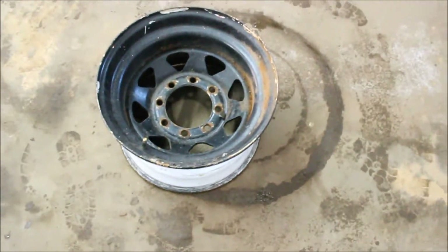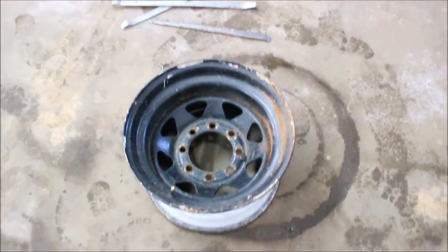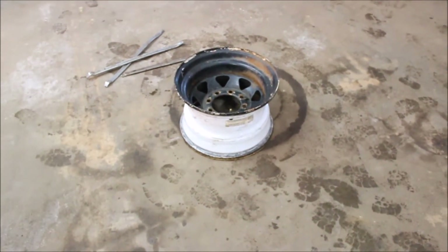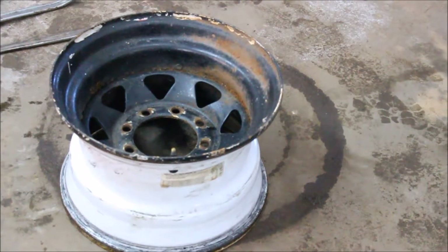Hello everybody and welcome to the third part of our '69 mud truck build. Today I'm going to be building a few pieces for my truck, one of them being a tailgate. Right now I'm putting a rim that's new to me, and I got another tire I'm going to put on there and then mount it on the tailgate as I build it. One of the first things I do before throwing the spare on this rim — it's kind of rusty — so I'm going to take the wire wheel and just clean it up a little bit, knock some of the rust loose, and paint it up.